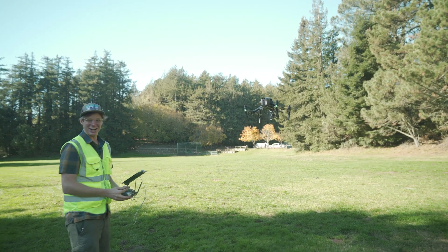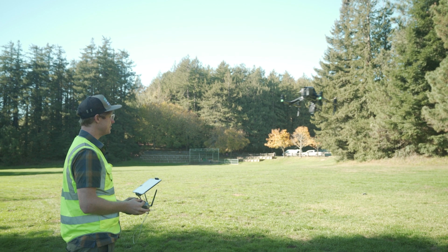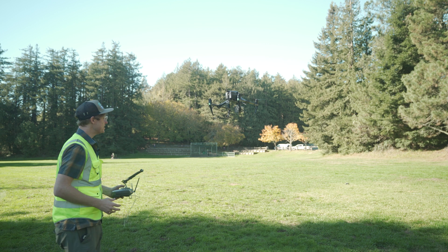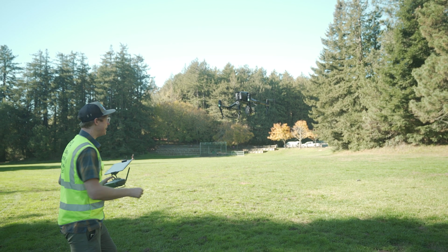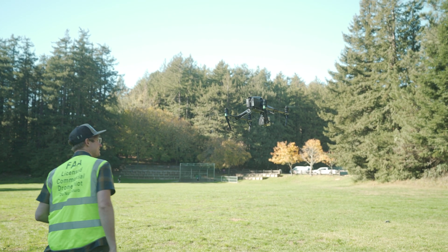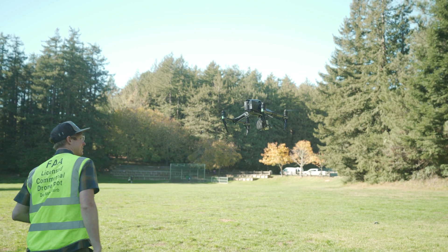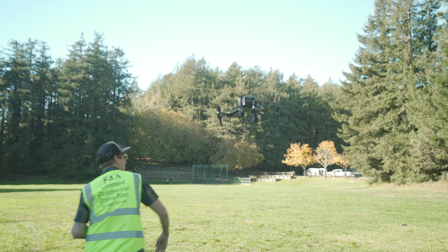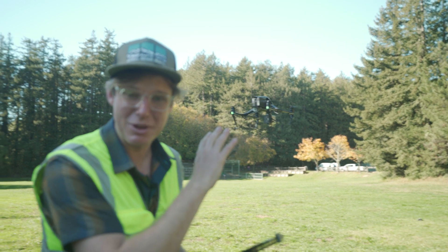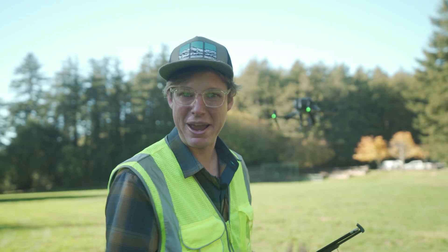It's in the air. It's good — looks pretty stable. I'm just going to push it around a little bit. Now I'm going to punch out really hard and do some back and forth to see how well it's going to hold that payload.